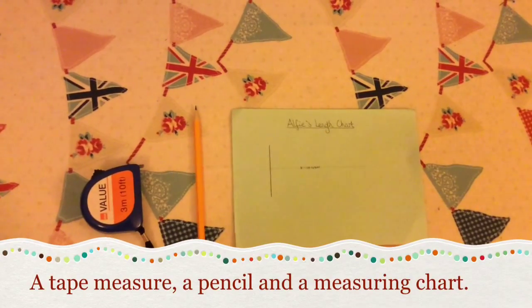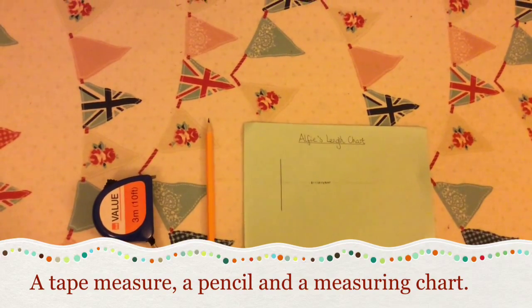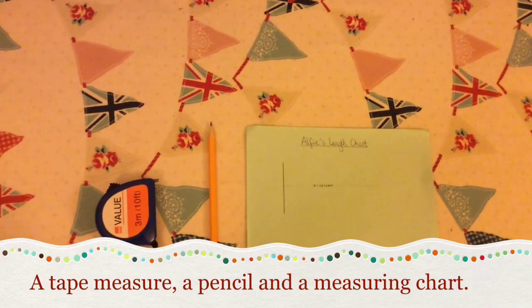All you will need to measure your tortoise is a tape measure, a sharp pencil and the measuring chart which I made myself.